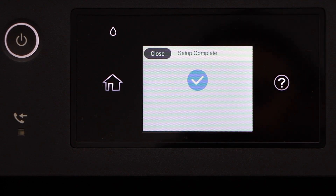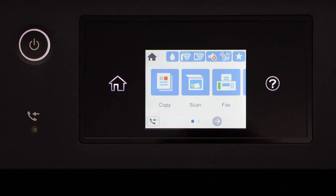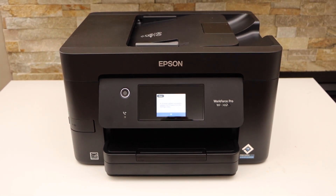The printer is now connected to the Wi-Fi network — setup is complete. Press the Home button. So this way we can connect our printer with the Wi-Fi network of your home or office using the touch display panel. Thanks for watching.